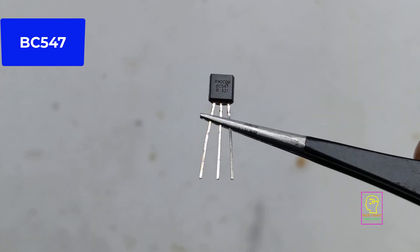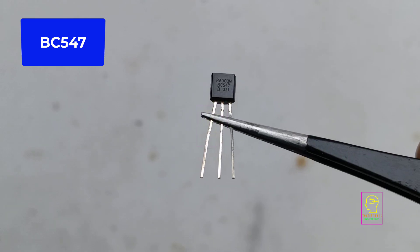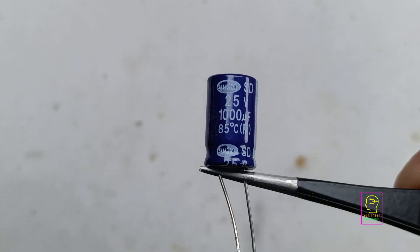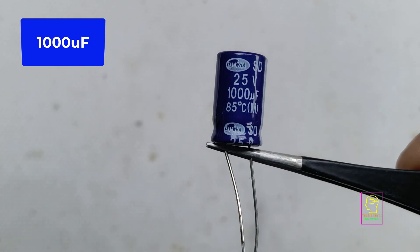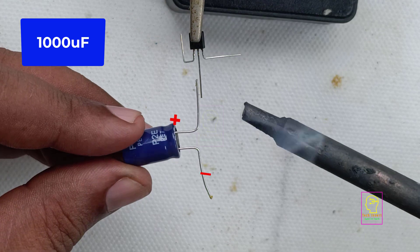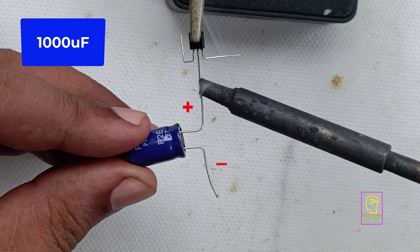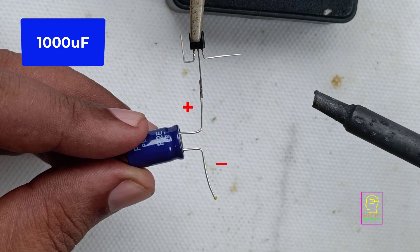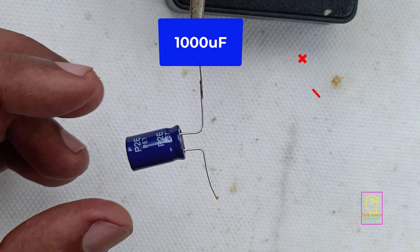Here we are using a BC547 NPN transistor for this circuit. But if you are using a very lengthy LED strip, say 5m or 10m, then I prefer to replace this BC547 with a TIP-121 NPN Darlington pair transistor. But I recommend to use MOSFET for this same operation.